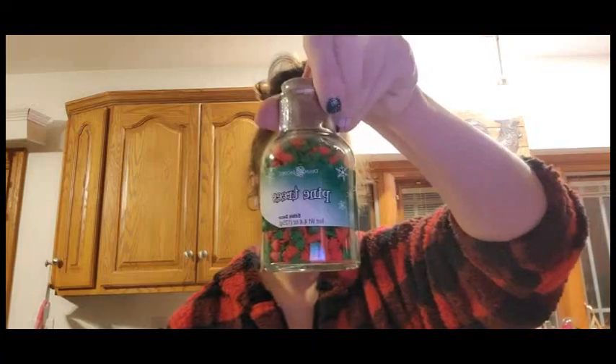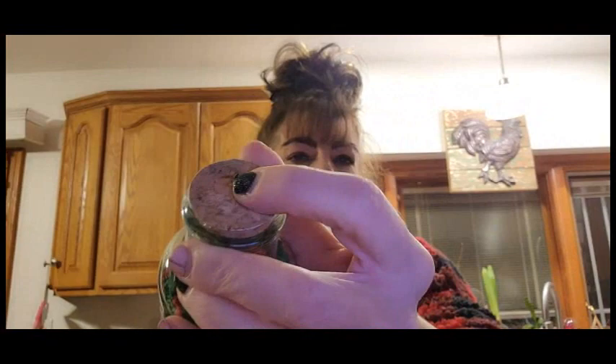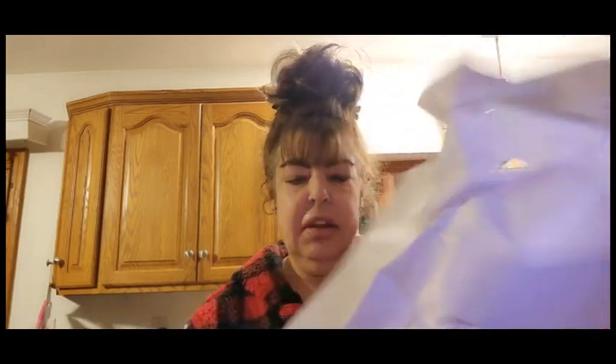Little pine trees, you guys! These are only $2.99 and it's a glass bottle with a cork top. And then snowflakes — definitely going to use that when I visit my sister. And there's more — candy canes! So cute.